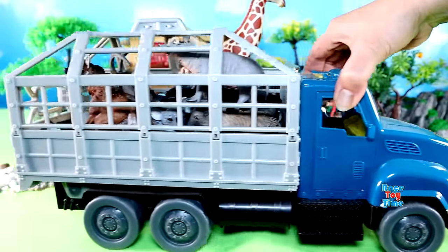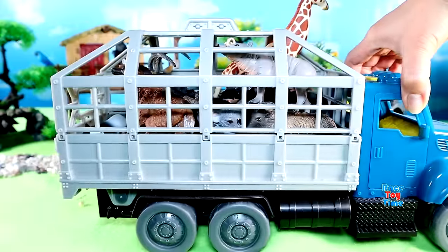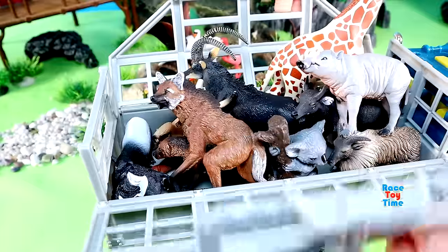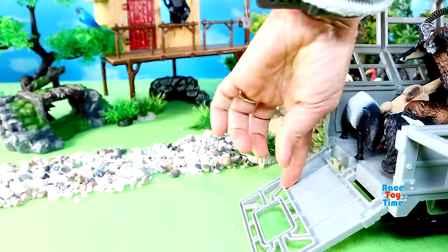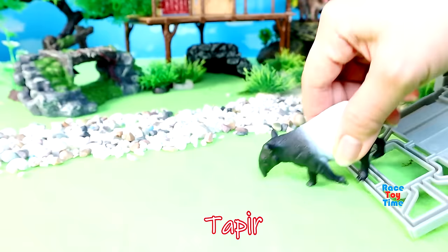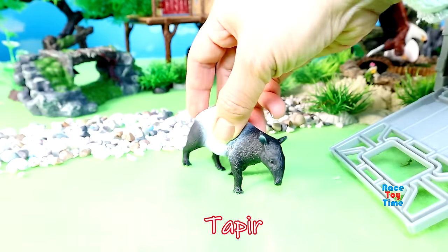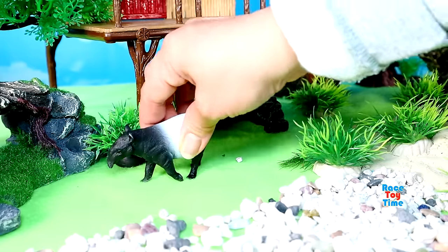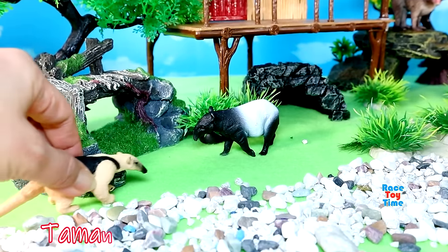Here's another truck bringing some more animals. Let's see what we have here. We have some more animals — here's a tapir. Tamandua.